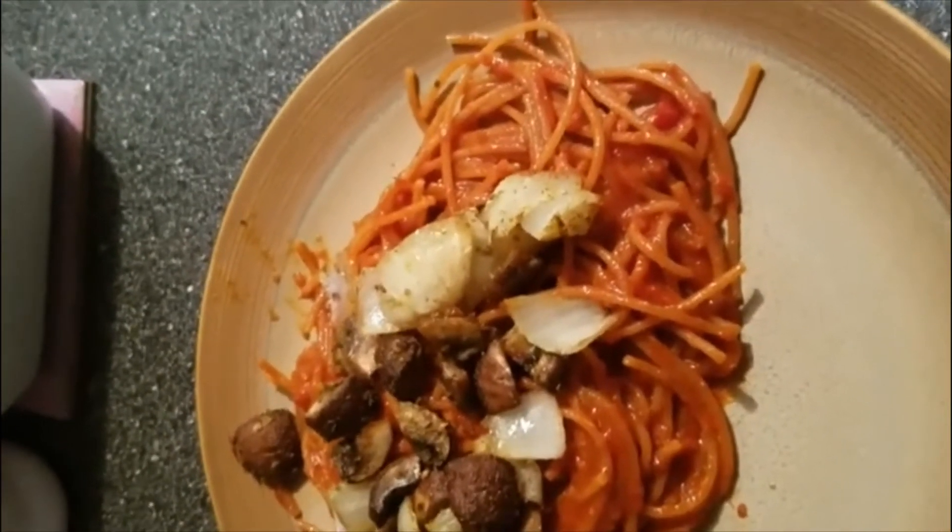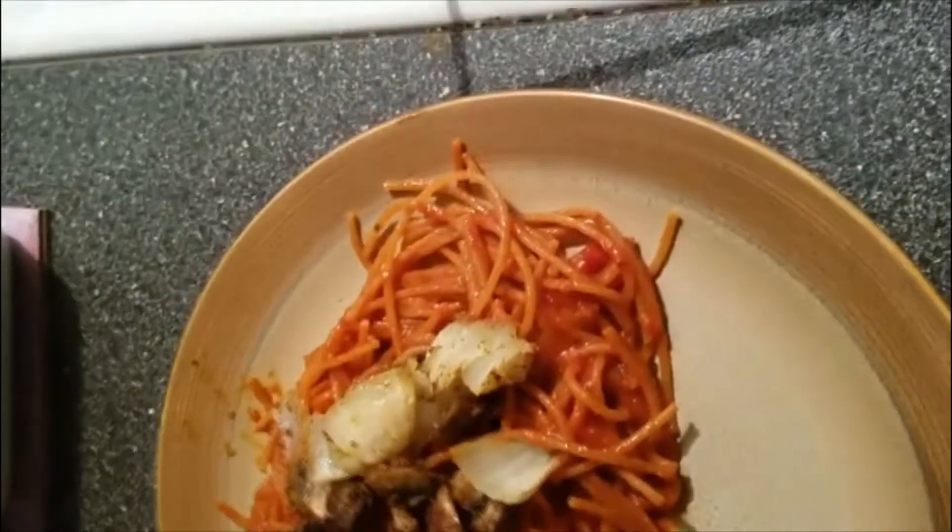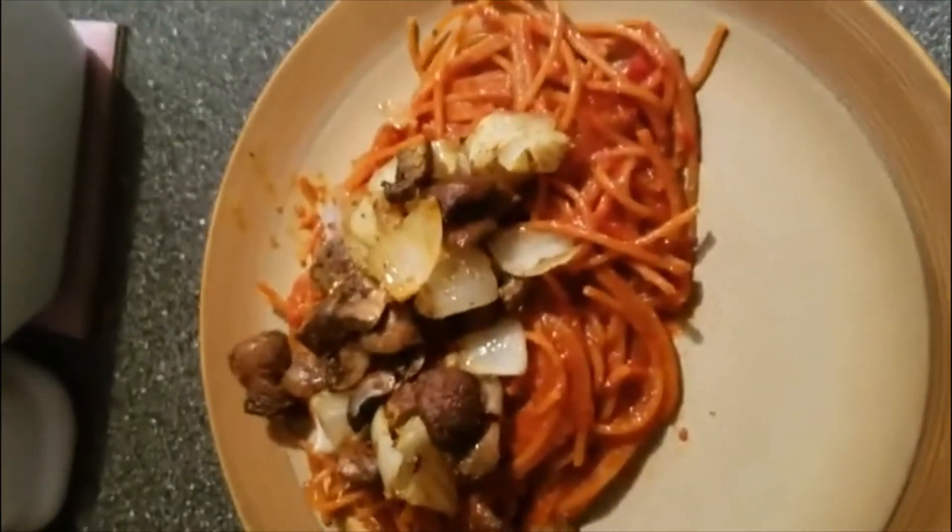Although I do prefer to make veggies that my daughter will eat, mushrooms and onions are not her favorite yet — not at all. That's what she's seeing in the background.